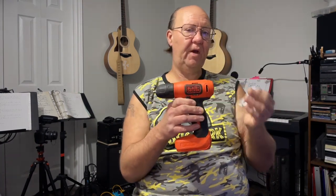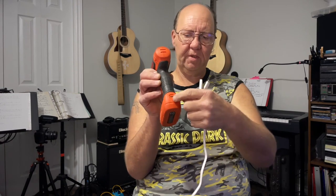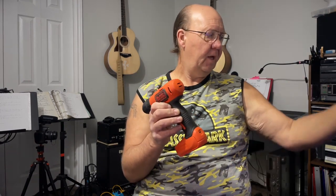I got this used at Value Village for about eight bucks. It came with a little white micro USB cable that plugs right into the back — only goes in one direction, so no USB-C charging. They've been producing this drill since about 2015, and this one is actually dated on the bottom as such — they still make it today.